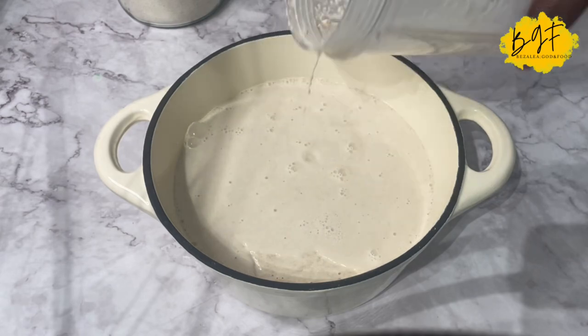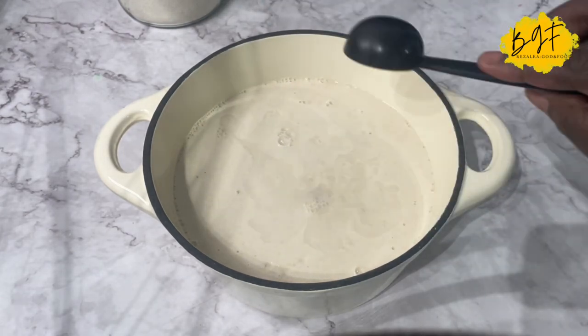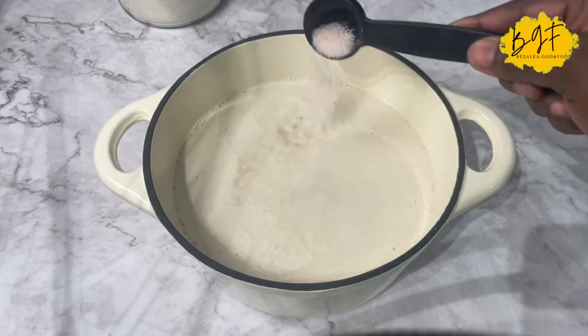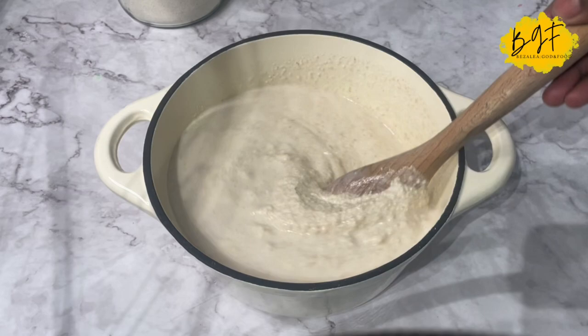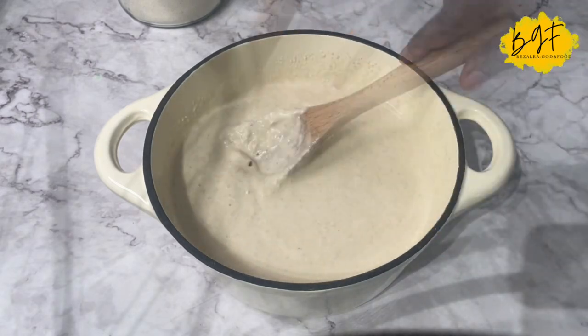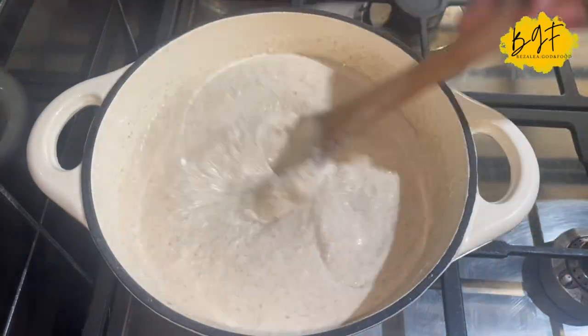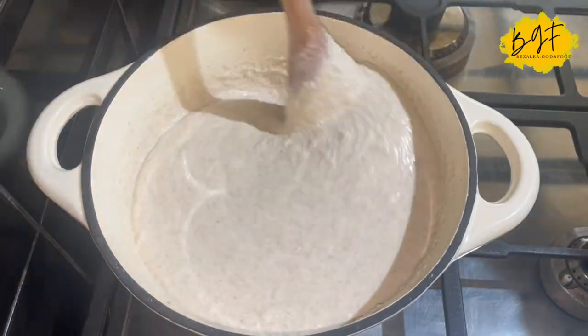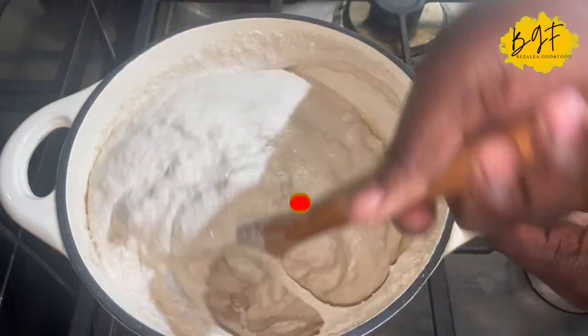I add in some vinegar and salt — it's like you're making banku exactly. The vinegar gives it that fermentation bite that we get in the back. Once you mix everything together, set it on fire and cook it as you would banku. That's all, very simple.